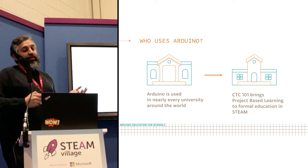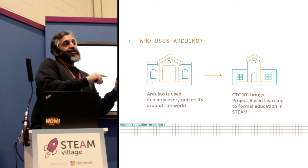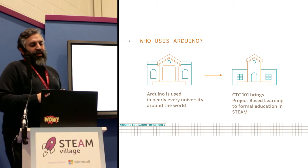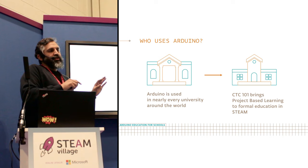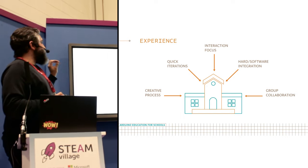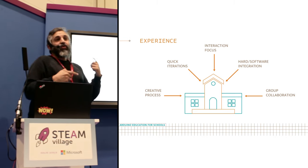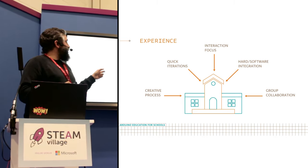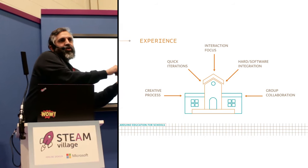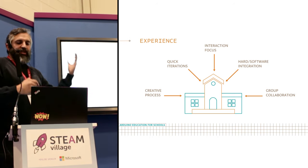Arduino is literally used at every university in the world. And the thing I'm presenting to you today is CTC 101 — the Creative Technologies in the Classroom Academy. The 101 comes from the Arduino 101 course we're using. It's trying to bring project-based education in the form of STEAM to the classrooms. We're looking at tackling how to use technology in the creative process through quick design iterations, doing interactive projects using hardware and software, and encouraging group collaborations.